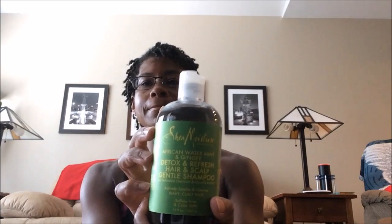Next is a hair and scalp shampoo. Again, this has African water mint, ginger extract, and activated charcoal. I'm now just day two after my last wash, so I will be giving this a try on my next wash and let you know after one or two tries how I like it. It smells wonderful — a great minty smell too — so I look forward to seeing how this actually works.